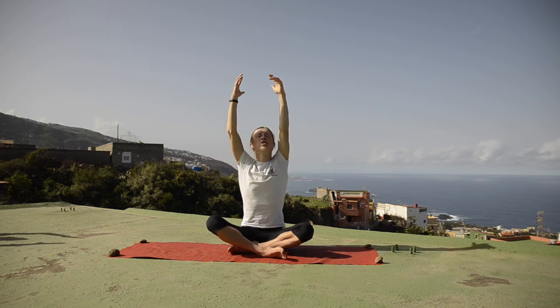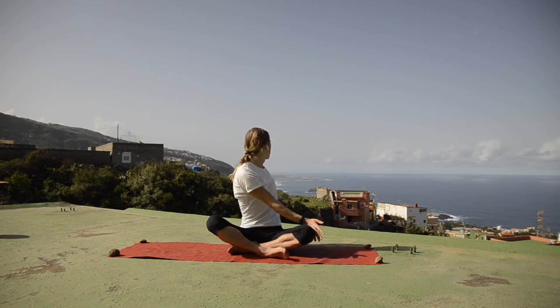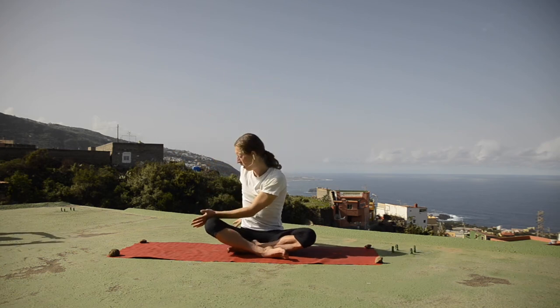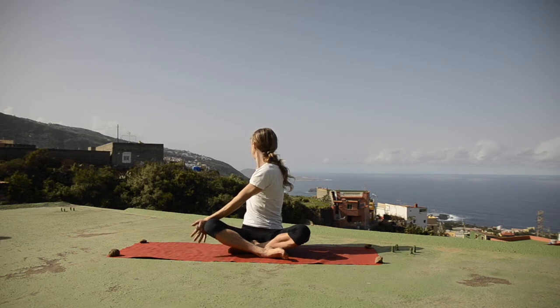Inhale up and on the next exhalation twist towards your left. Bring your right hand on your left knee and left hand behind your back, twisting and looking over your left shoulder. With each exhalation twist slightly more. Stay here for three, two, and one. Inhalation back to the middle — reach your hands up to the sky. Exhalation twist to your right. Bring your left hand onto your right knee, right hand behind the back as close as possible to your sitting bones. Twisting your head, looking over your right shoulder, helping with your hands to twist slightly more with each exhalation.